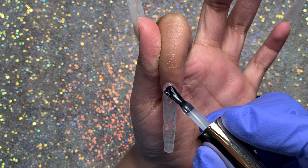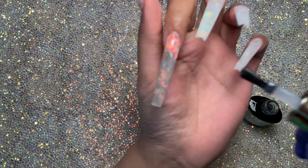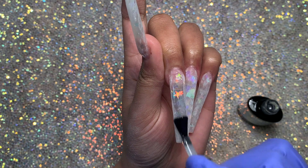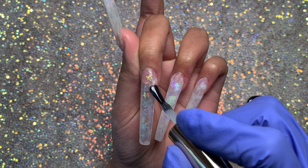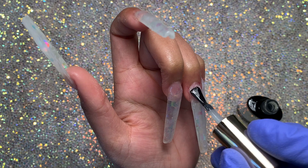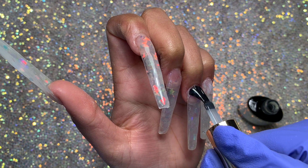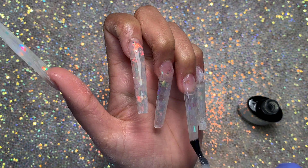I do like this top coat — it is good and shiny. The only thing is that if you don't cure it for the full 60 seconds, it might still have a bit of a sticky layer. So make sure you cure for 60 seconds, if not more. The consistency is thin, but for the price point of this affordable poly gel kit, this top coat is great. I apply a super thin layer to all the nails because applying too much gel polish or top coat can make the edges look a little wider, and I like narrow nails.